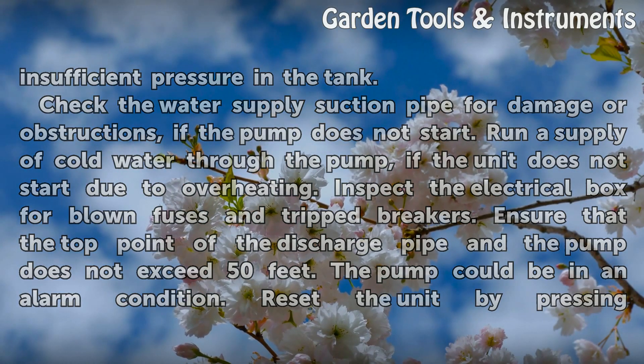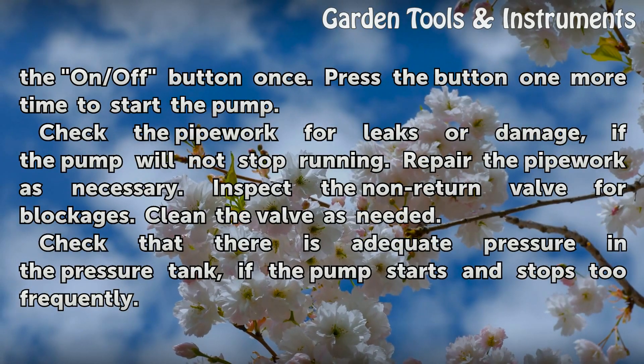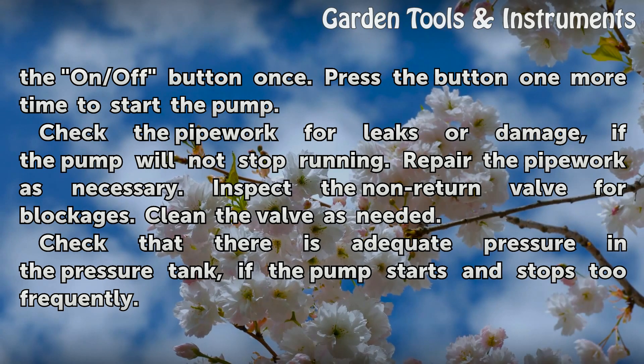The pump could be in an alarm condition. Reset the unit by pressing the on/off button once. Press the button one more time to start the pump.